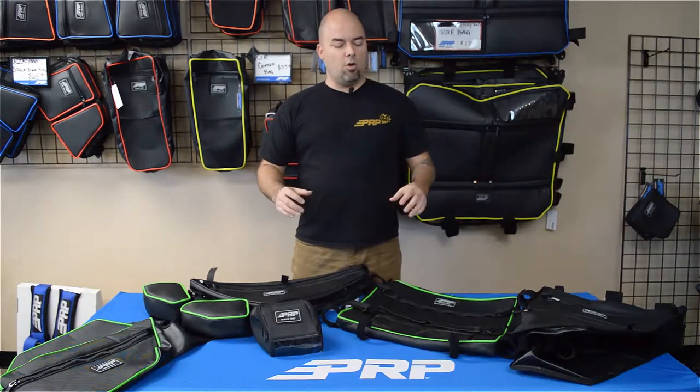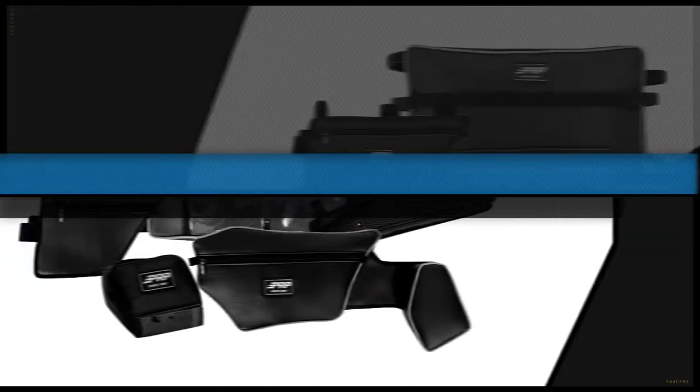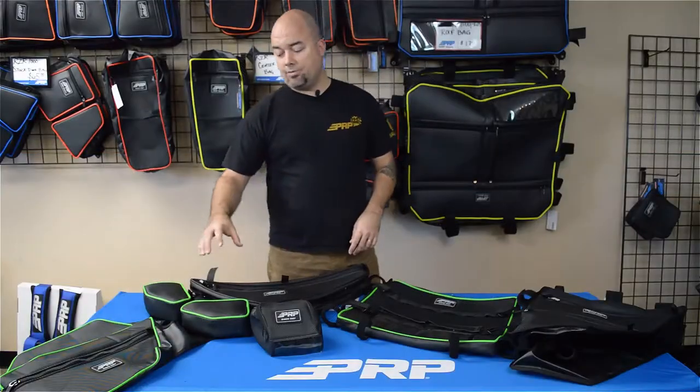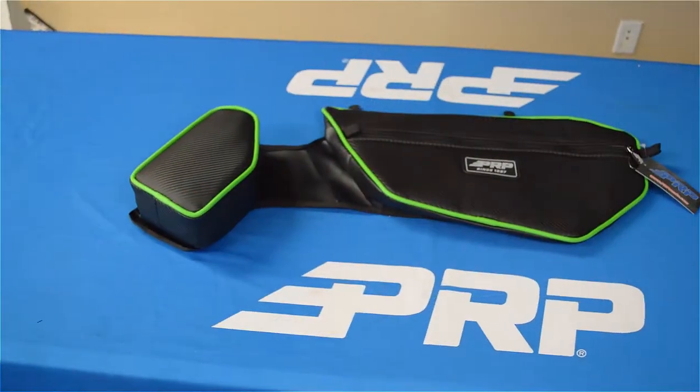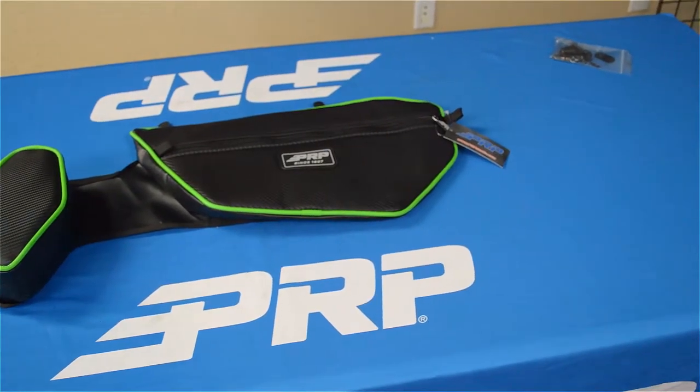Hey everyone, Jason number two here to go over all of our storage options for the Textron Wildcat XXX. First off we have the door bag. It's got a nice thick knee pad and a lot of storage space, and just bolts right to your stock door.